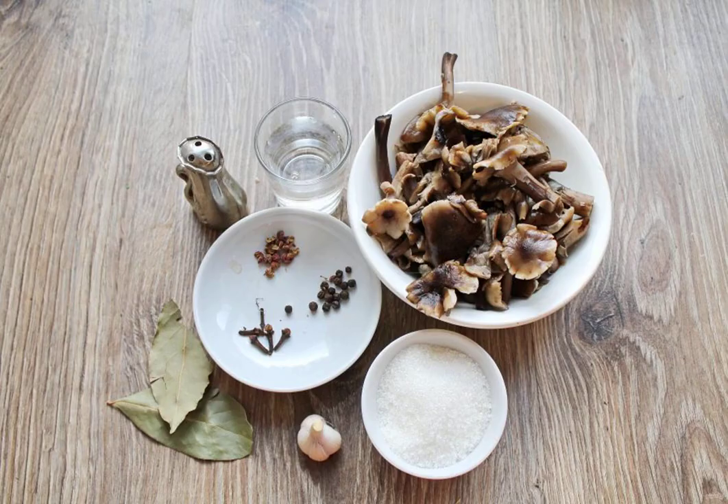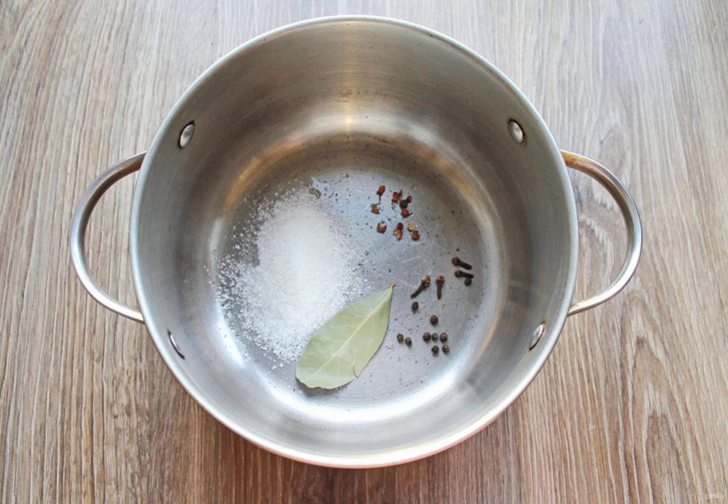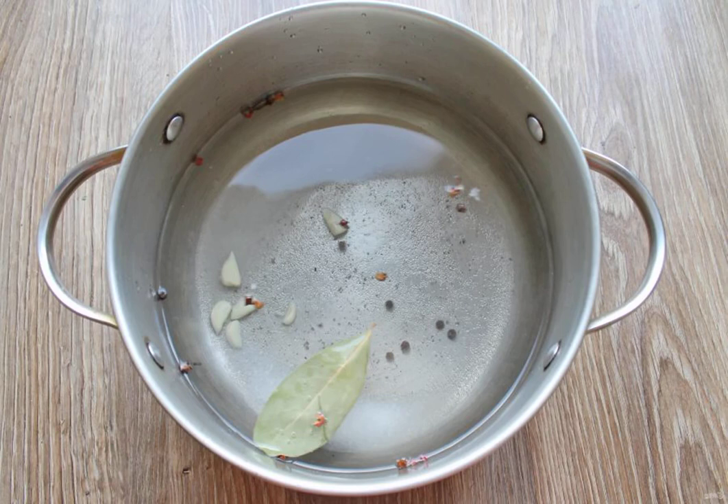Prepare all the necessary ingredients for making brine for honeydew. The mushrooms themselves are already prepared and boiled. In a deep saucepan, put all the spices, salt and sugar, pour in cold water, and put it on medium heat.